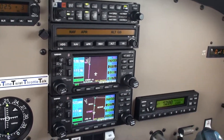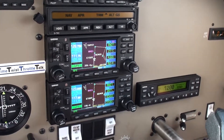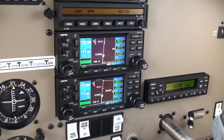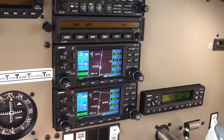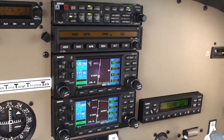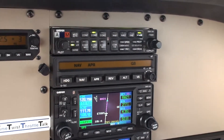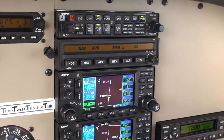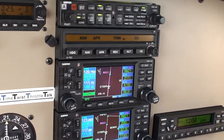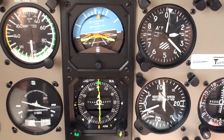Now we can adjust the range on the GPS — it takes it a little further out to give you an idea of the rest of the approach. Glide slopes are now coupled, the autopilot is trimming, and now the autopilot is shooting the WAAS approach.